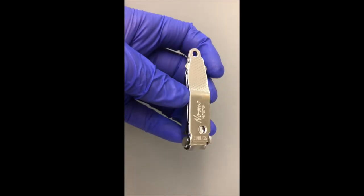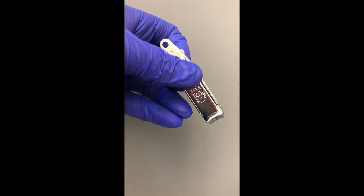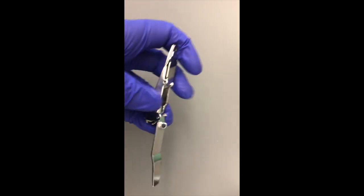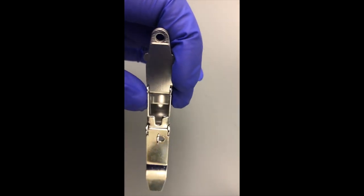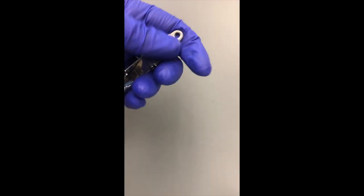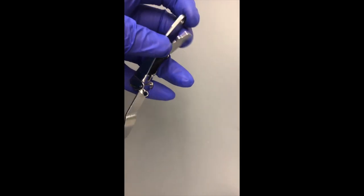Unlike most DNA extractions, some extra preparations of the sample were required. Because spines are such a tough plant tissue, they had to be clipped into tiny pieces so that the genetic material could be isolated from the cells. I used nail clippers that had a compartment to capture all of the fragmented spine pieces.